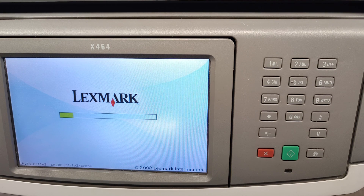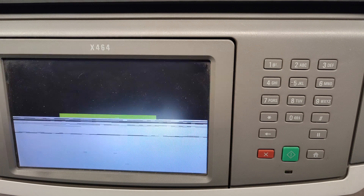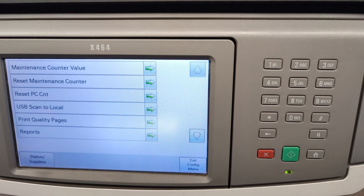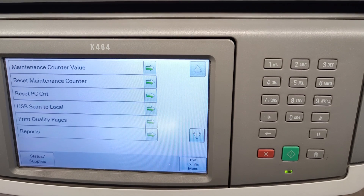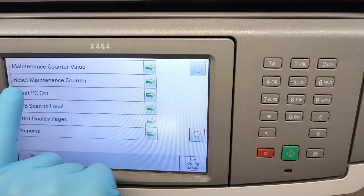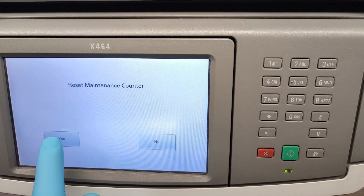We will wait a couple of seconds. After about a minute we have entered the service menu. We have here all kinds of stuff and the second menu here is Reset Maintenance Counter. Just press it and confirm with yes.